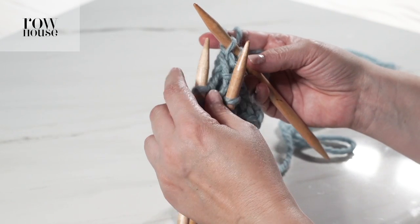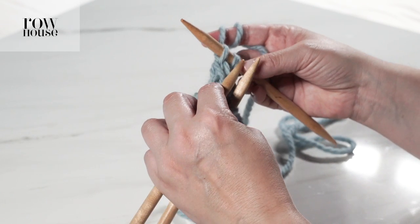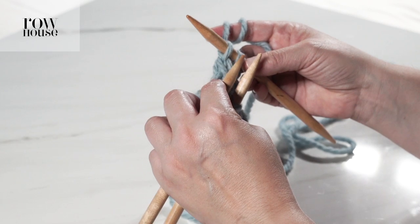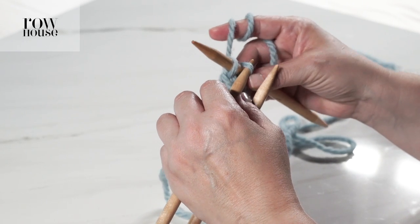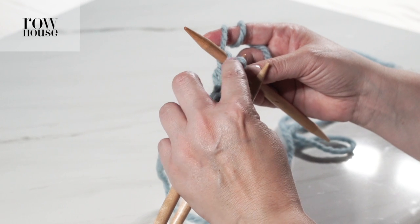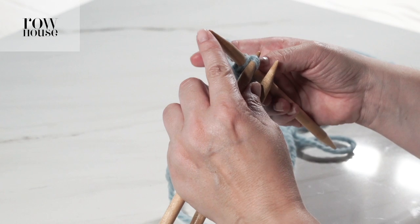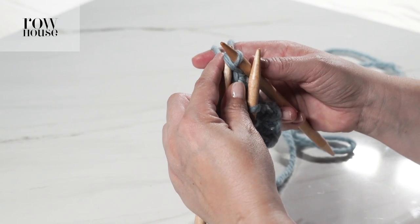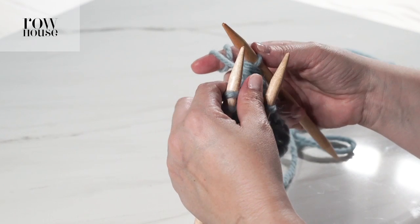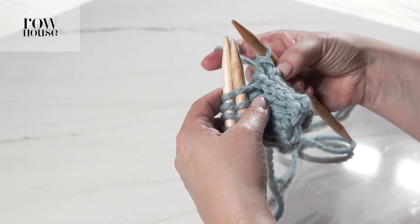Now we have to do the bind-off part. We've now moved these two sets of stitches into one stitch, but we still have two stitches on the needle. So now you're going to do a pretty normal bind off — you're going to use your left hand needle to get the first stitch on your right hand needle and pull it up and over the newest loop on your right hand needle. So now we've bound off a stitch.